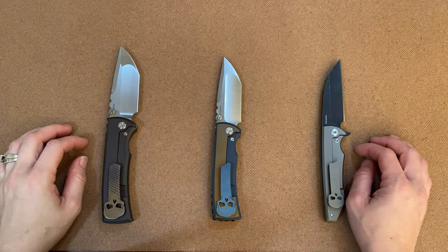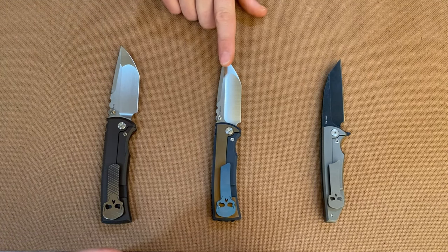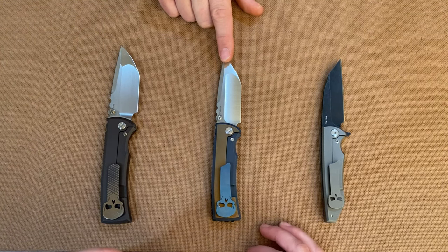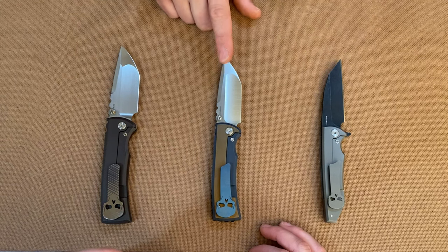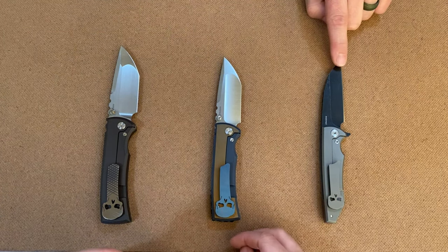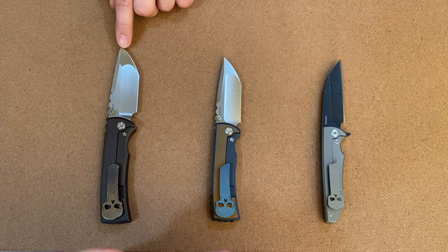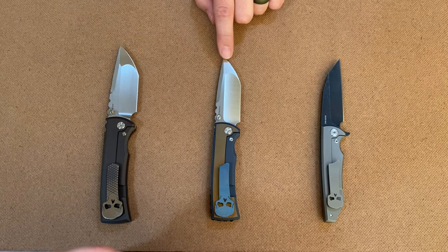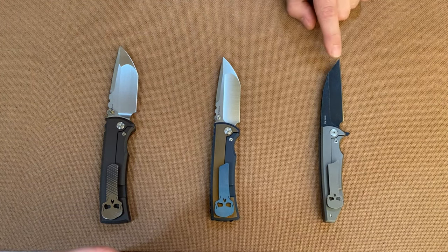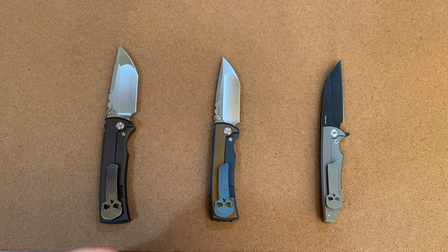I know you guys just saw the specs, but just to recap: this one is 8.2 inches, this one is 7.4 or 7.5 inches, and this one is 7.6 inches. The blade lengths are 3.6 inches, three and a quarter, and 3.4 inches.